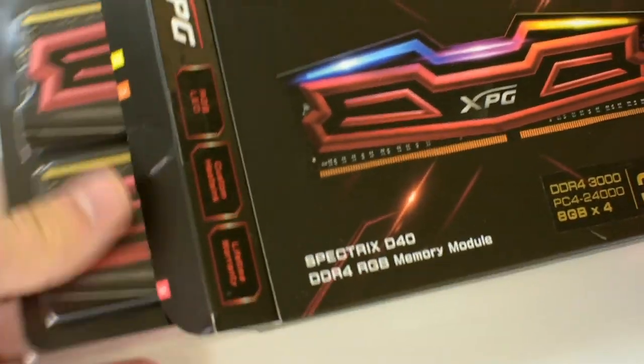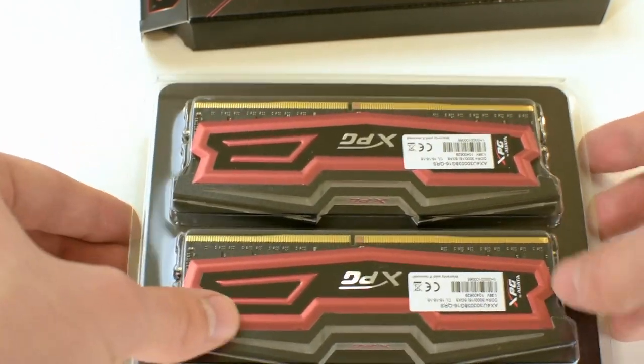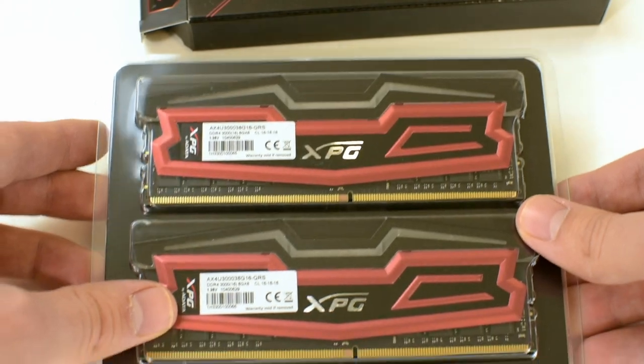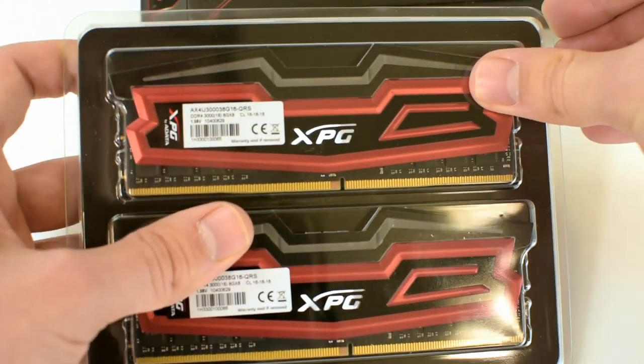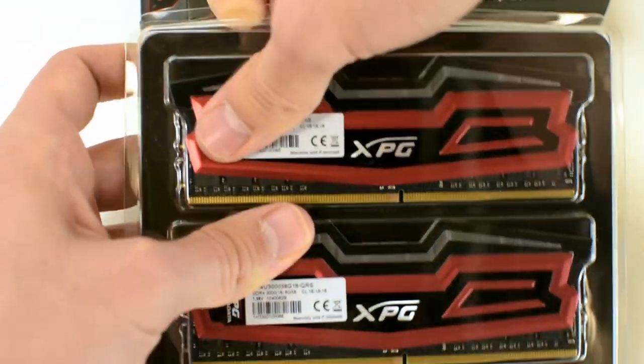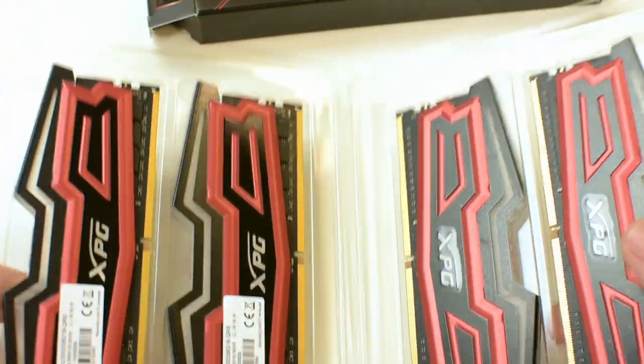When you get the product out of the box, you will see that it comes in a plastic enclosure, and on the inside, there is a small black cardboard which protects the RAM sticks against scratches. As you can probably notice, on top of each and every stick, there is a white strip.